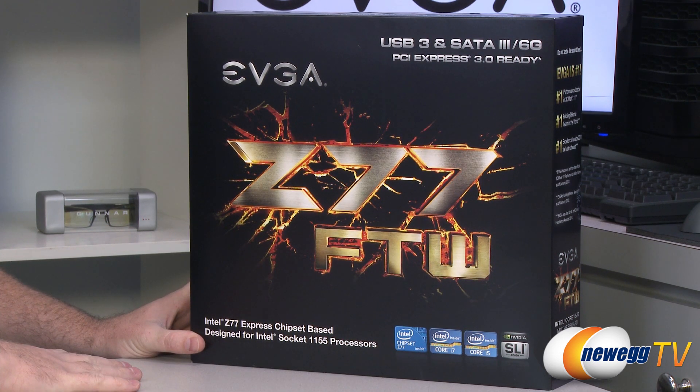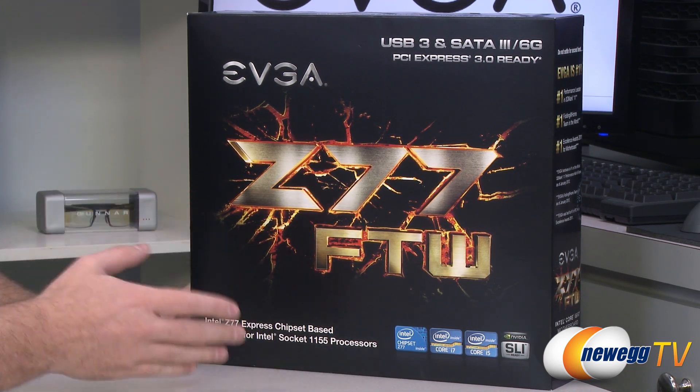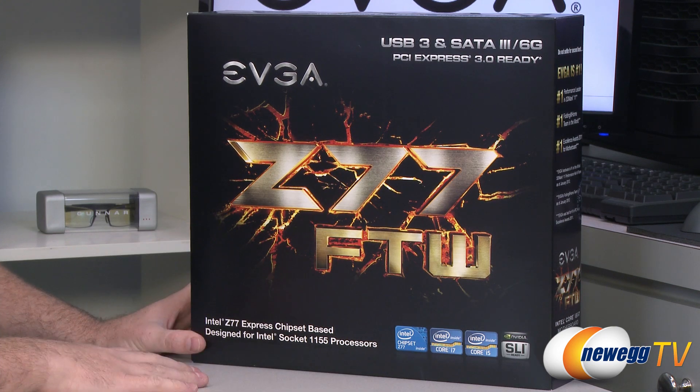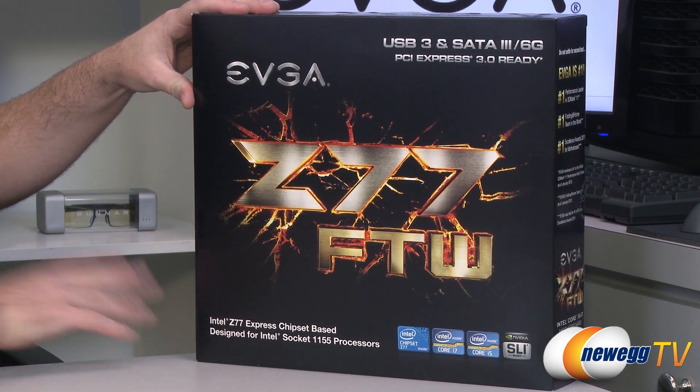It's designed for Intel second or third generation Core i5 or i7 processors — i3 will also work. Codename Sandy Bridge for second gen, codename Ivy Bridge for third gen Intel processors, and you do get a bit more features if you go with an Ivy Bridge processor over a Sandy Bridge.